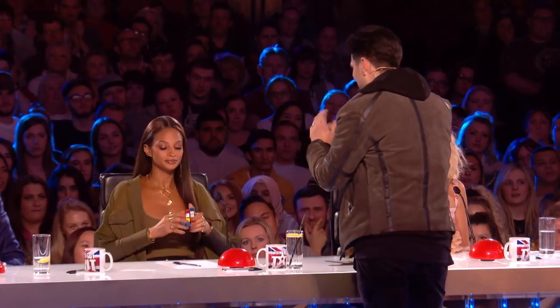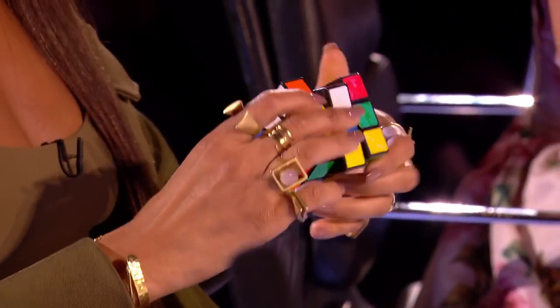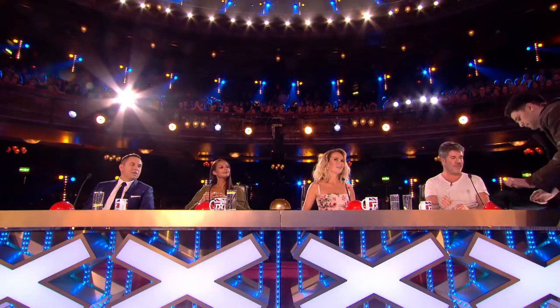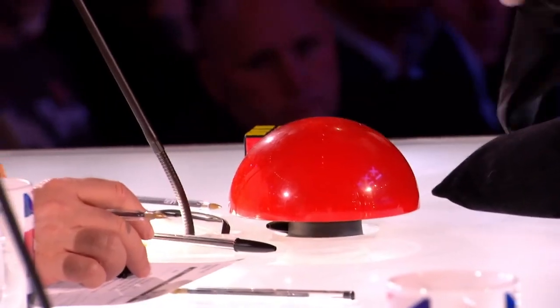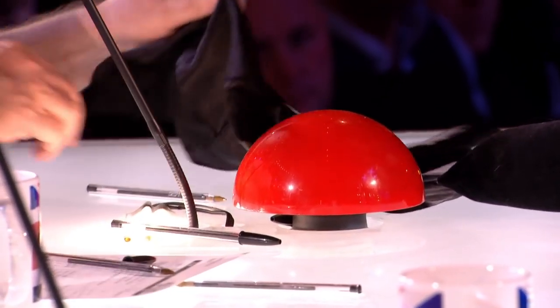Alicia, would you be so kind as to give this a really good mix-up for me? Keep turning and mixing it. And whilst you're doing that, Simon, I'd love for you to help me also. I've got another cube here — it's not mixed up. I don't need to mix it up; I just want you to choose a color, and whatever color you choose, put it on the top. Say you chose yellow — put it on top and cover it up so no one can see it. Is that okay? Yeah.